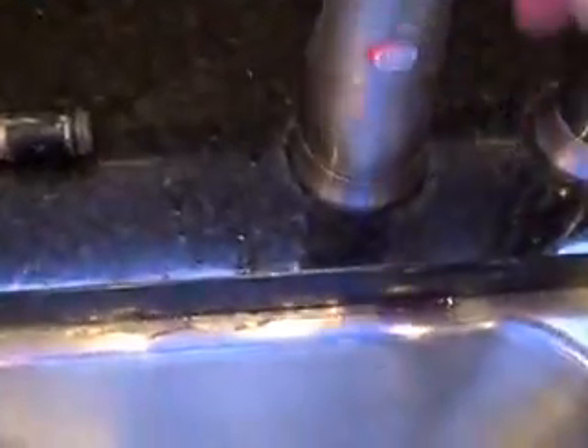The last step in the process is to put the little decorative button back on. And there you go — you can see there is no water coming out around here. It's all fixed. That's all there is to fixing a Moen single lever kitchen faucet.